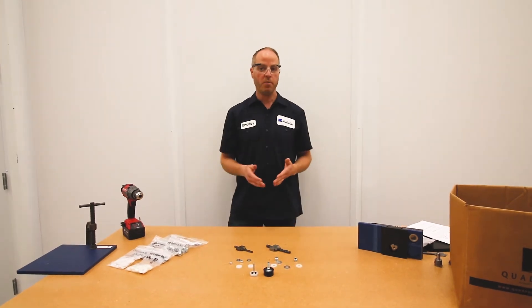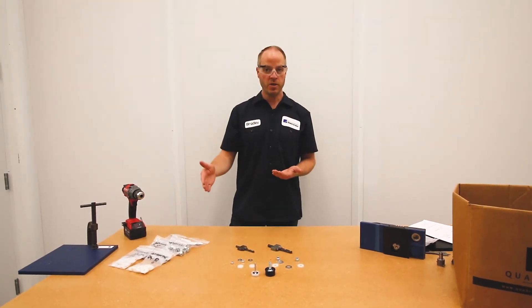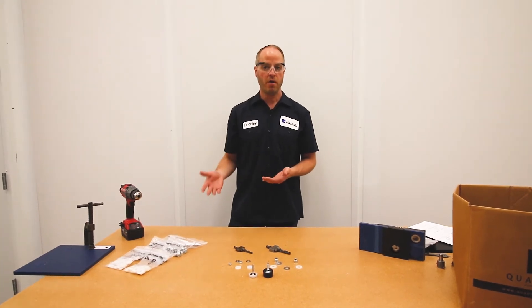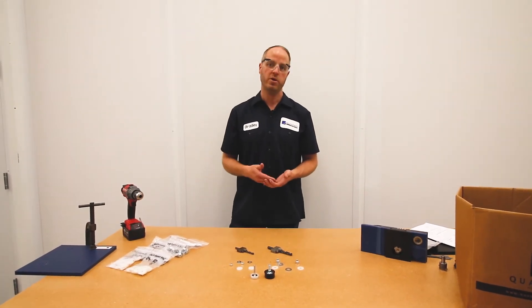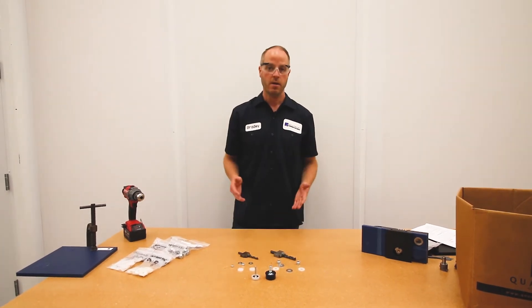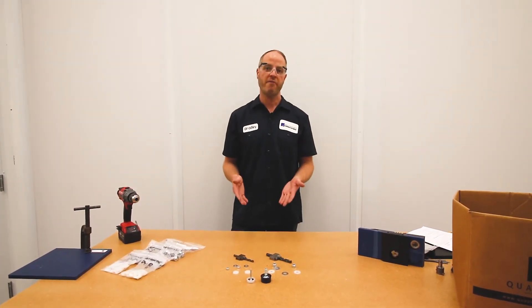We offer these Tybar cap bolts from one inch up to two inches long in quarter-inch increments, and we also offer all of the washers and nuts to go along with those, along with our previously demonstrated counterbore tools for the Tybar cap bolts.